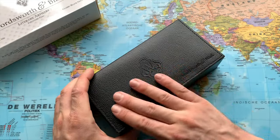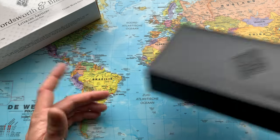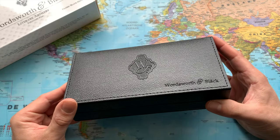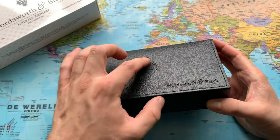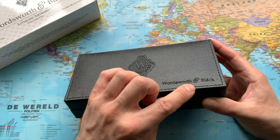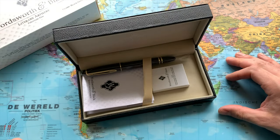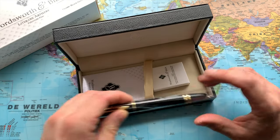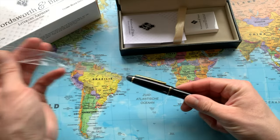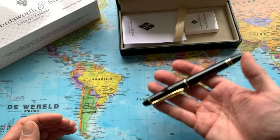I did check some websites and saw some video reviews, and those videos were very positive about this product. So I'm really interested to see what we have here. We have what I think is a faux leather case — yeah, I'm pretty sure this is not authentic leather. There's some beautiful engraving here. Wordsworth and Black — let's open it up.